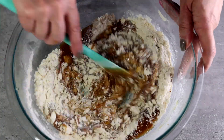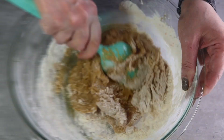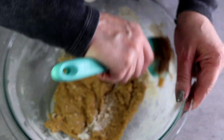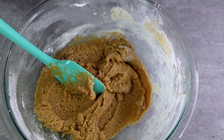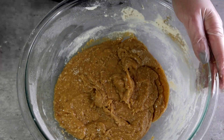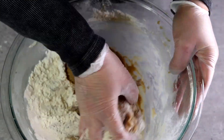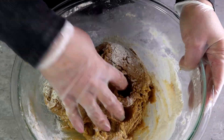Then we're going to pour our caramel over the whole thing and start mixing everything together. You have to work really fast, because this is a cooked type of dough — move your spatula fast so you don't get a lot of clumps. As you can see, after mixing, the dough is still kind of liquidy.